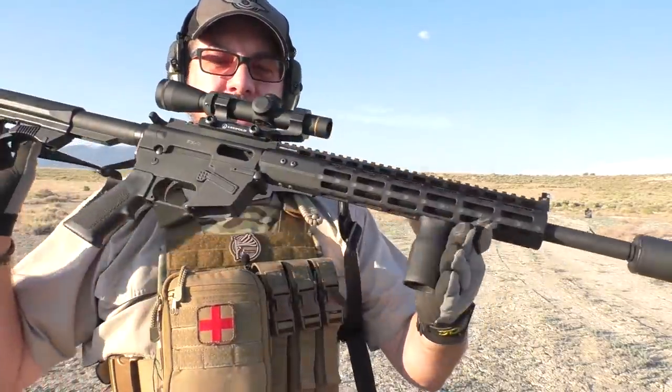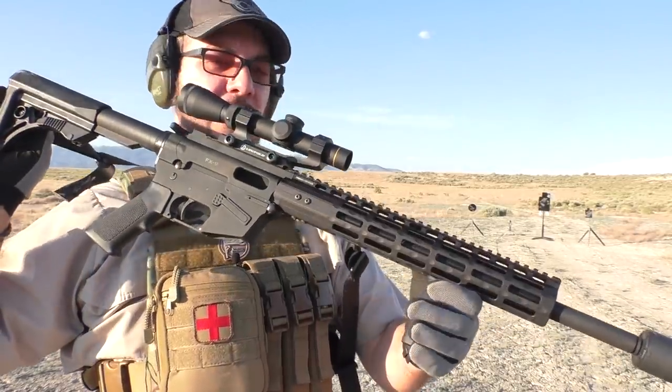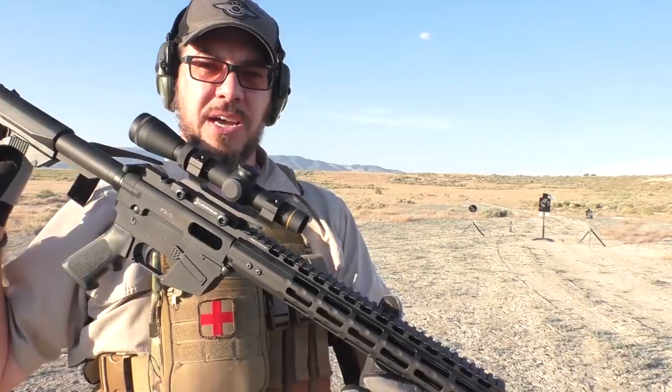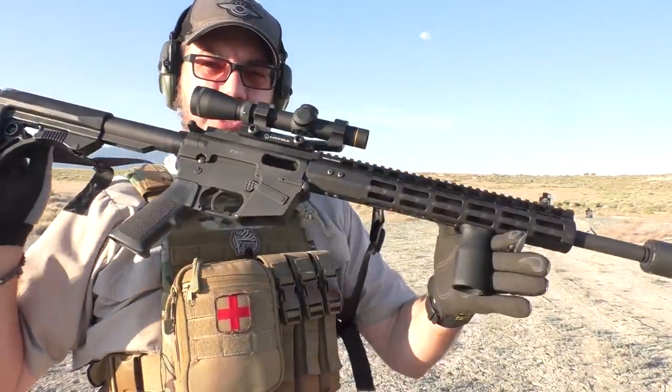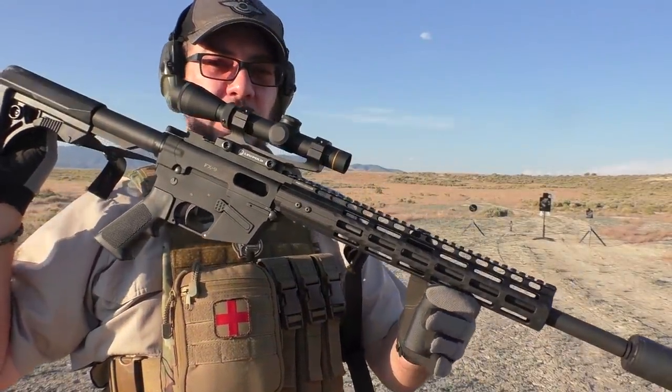Hey guys, welcome back. I want to give you what will be my final word on this gun right here, the FX9 9mm AR from Freedom Ordnance and ClassicFirearms.com. As I said in my previous video, those two companies work together to produce this gun, and in my opinion it is very, very good.